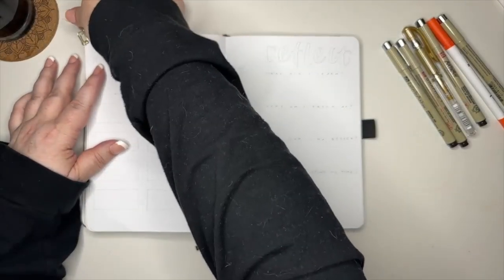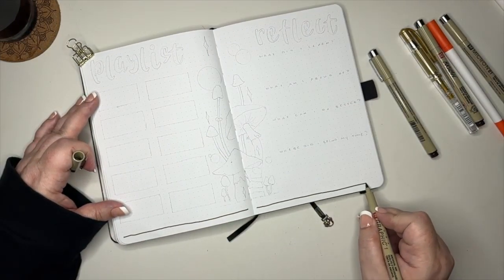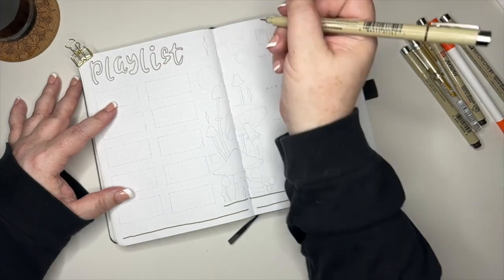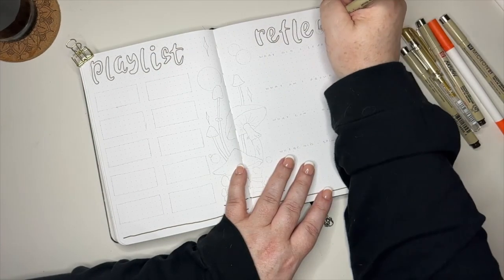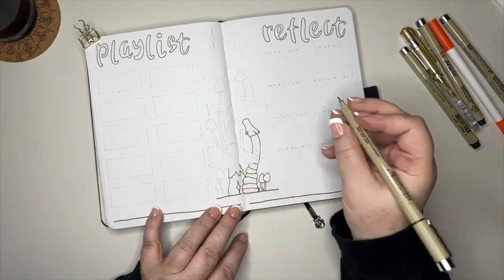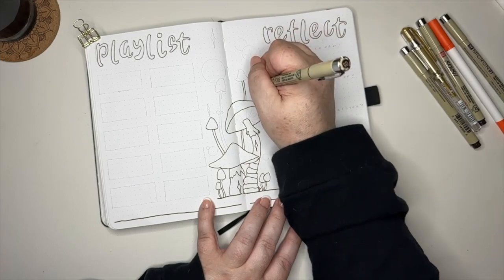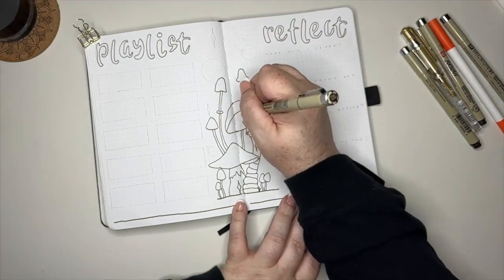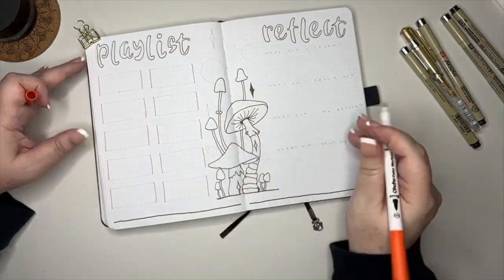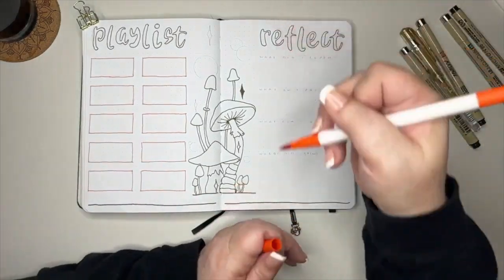The final spread is going to be a playlist and a reflection. Just like our other spreads, I'm going to start off by getting as much of the line work down on the page as possible. I put both headers at the top and left a big space in the middle for artwork, with the playlist to the left and the reflections to the right. I never thought I would do a mushroom theme because so many people do them in the fall, but when Kenny asked for it I thought, let's just go ahead and do that. I didn't want mine to be hyper-realistic — I just wanted a fun doodly mushroom theme.